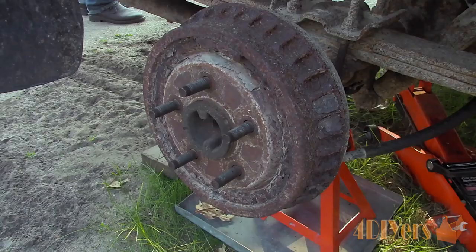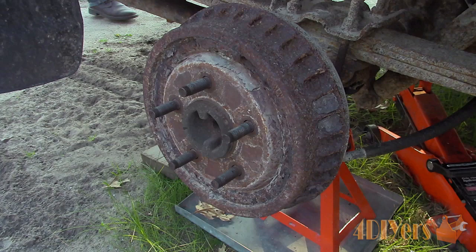Hello viewers, FordDIYers here with another tutorial video for everyone. In this particular video I'll be doing a demonstration on three different ways a drum brake assembly can stick on.